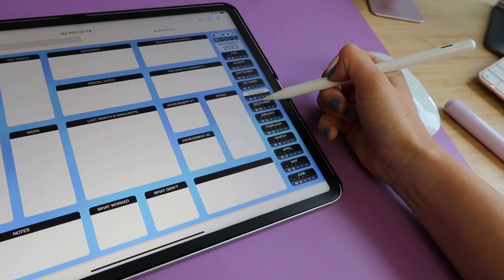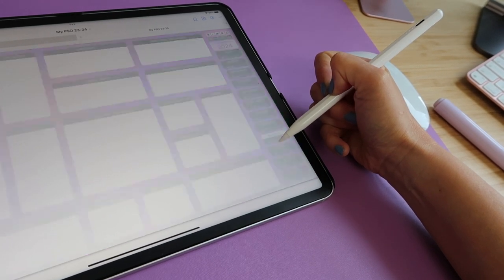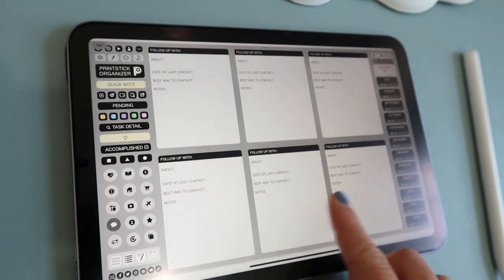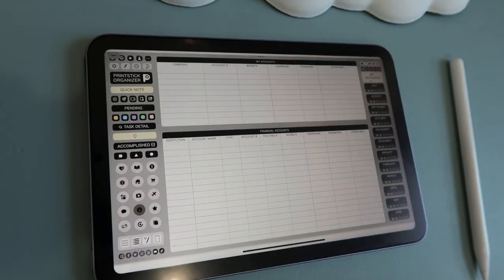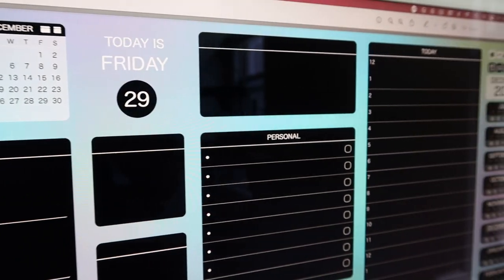I'll be showing the rainbow version today, which has different color backgrounds throughout the organizer — the pages change colors as you go. There are also other color versions available that keep the same color throughout. Two of those color versions are blackout, meaning all the white boxes will be black. When ordering, you'll see different options to choose from.